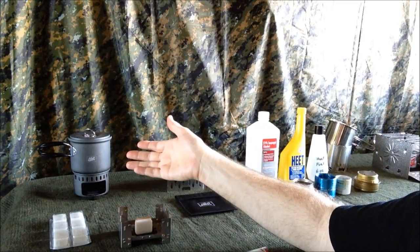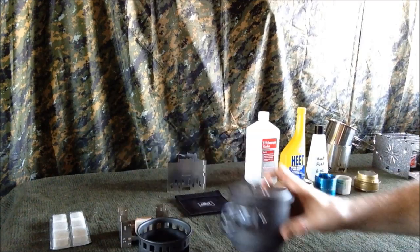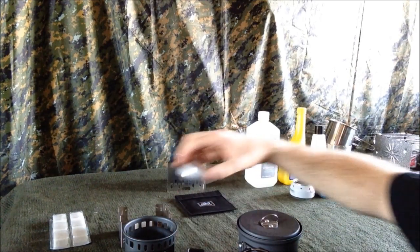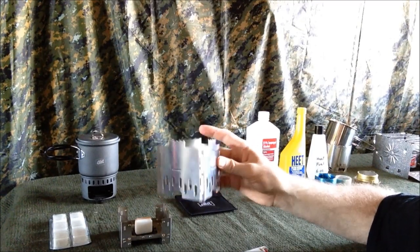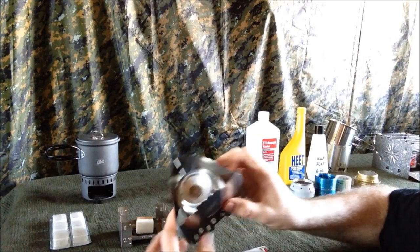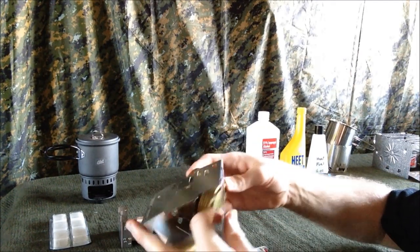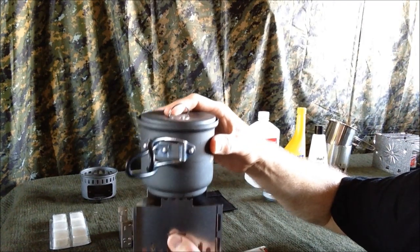There are also a ton of stoves on the market made either exclusively for these tablets, like this S-Bit cook set with pot stand right here. There is a plate inside here that will take a small tablet — I bored that out so I can put in a small alcohol stove as well. Other S-Bit stoves and companies like Trangia make ones that take multiple fuel sources. With that panel in the center it'll take the S-Bit cubes and a small alcohol stove. Pop that panel out and it'll take a Trangia stove. Just pop the lip into the grooves in each panel and now it's at the optimal height for the flames to reach the bottom of your pot for the best burn and boil time.